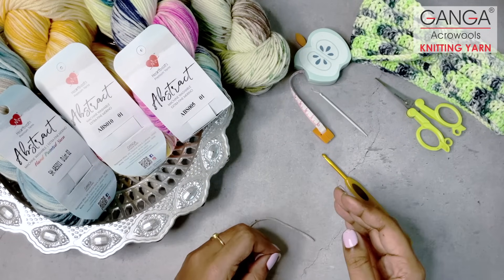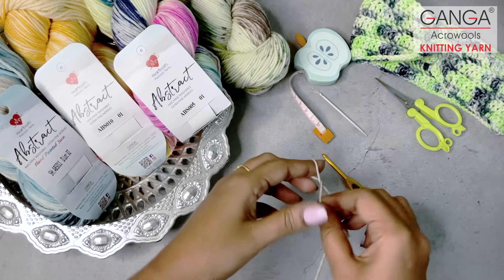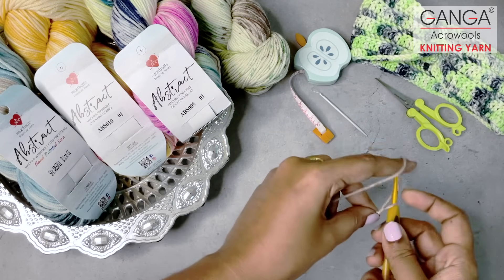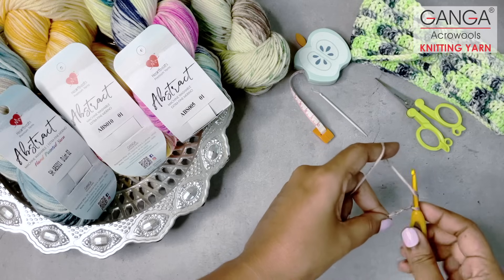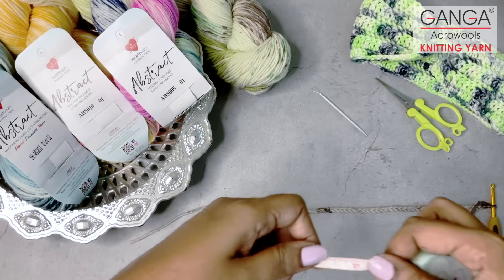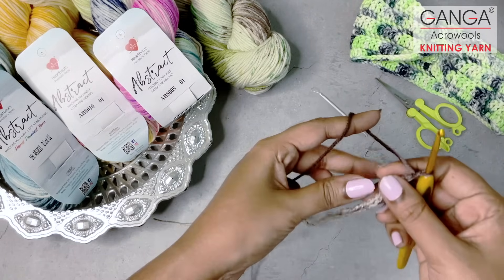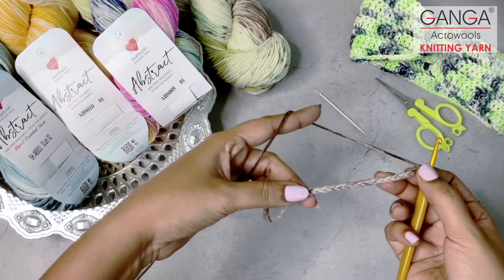Before you start off with the headband, you have to measure the head circumference and reduce one inch from the measured size. Today I'm going to do for a toddler to kids size, so I'm going to make 60 foundation chains according to the measurement taken from my kid. The head circumference of the toddler was 12 inches, so I have made foundation chains only for 11 inches. For 11 inches it measured up to 60 foundation chains. It may vary for each hand tension, so you have to measure for the particular head circumference and make the number of foundation chains accordingly.